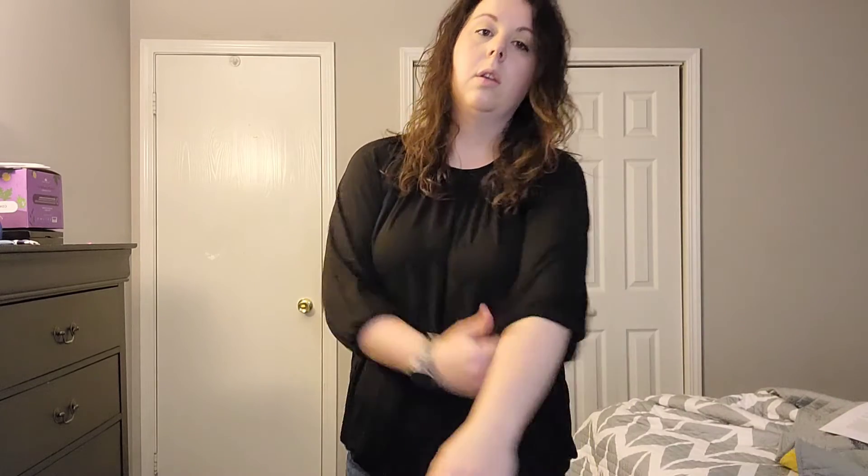I love that there are elastics around the sleeves so you can pull it up if you want and kind of make it more like a short sleeve, and it stays up just fine. Or you can pull it down and do more of a three-quarter length, just like that.